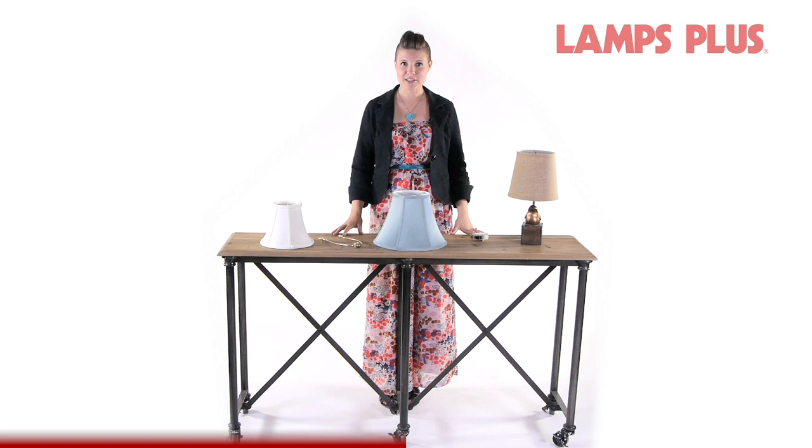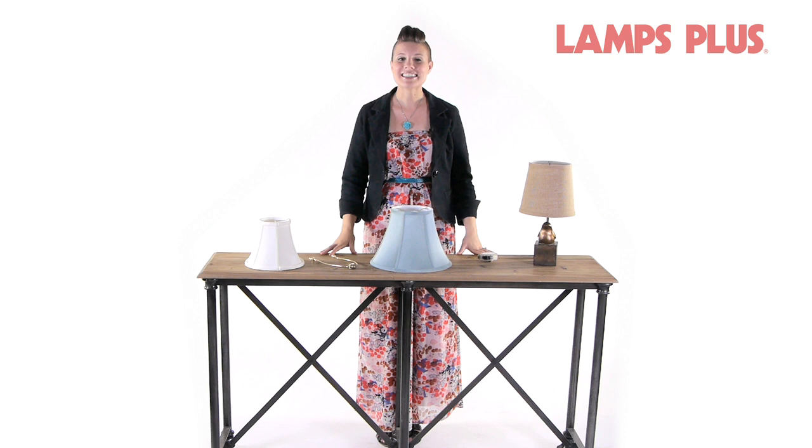Lampshades are an easy and inexpensive way to update your decor. But before you buy a new one, do you know how to measure a lampshade? How do you know what size to buy, and what the heck are all those different kinds of fittings for? Today we're going to share with you our quick and easy guide on how to measure and size a lampshade.